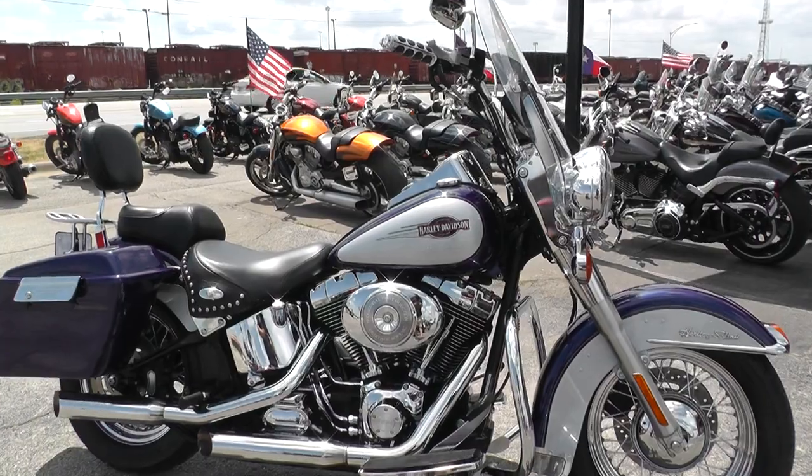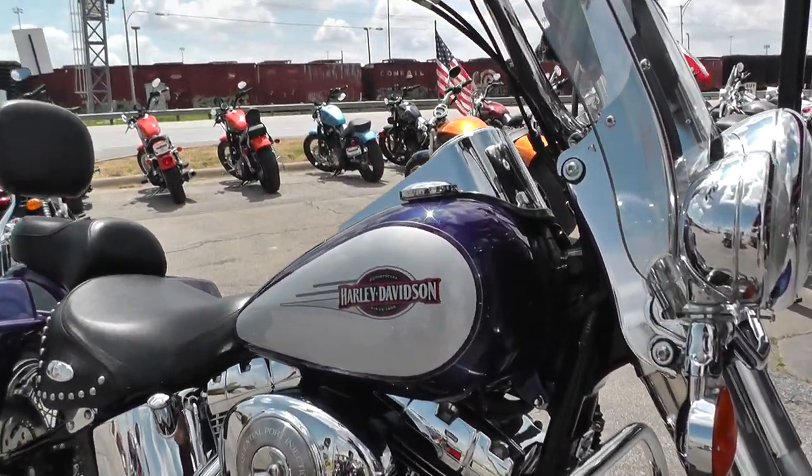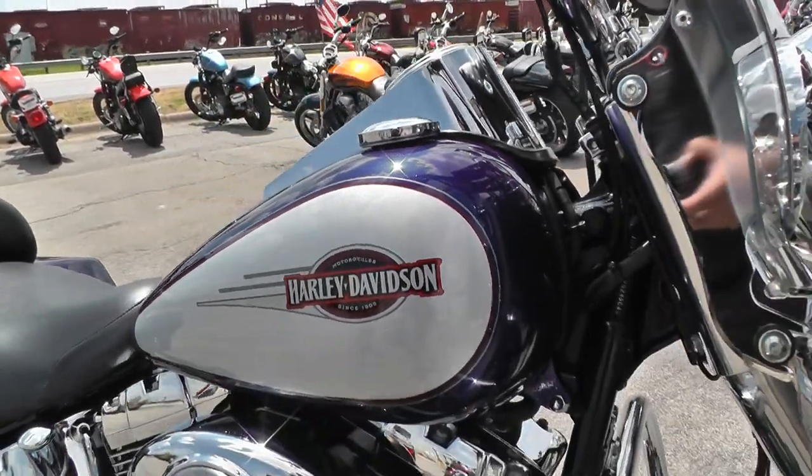It's got a good looking two-tone deep cobalt blue and brilliant silver pearl paint. I really like that cobalt blue — real vibrant, a lot of metal flake.